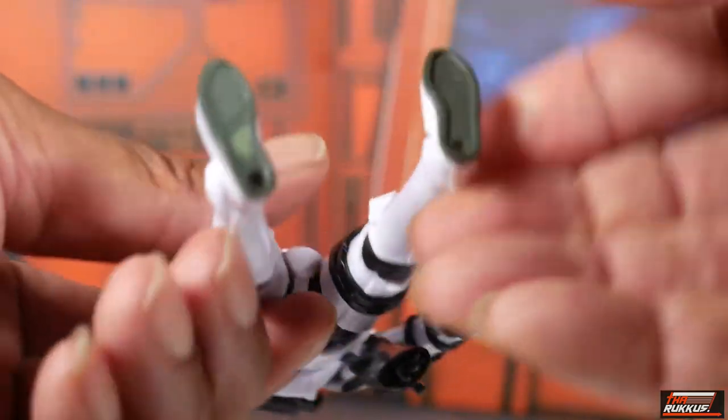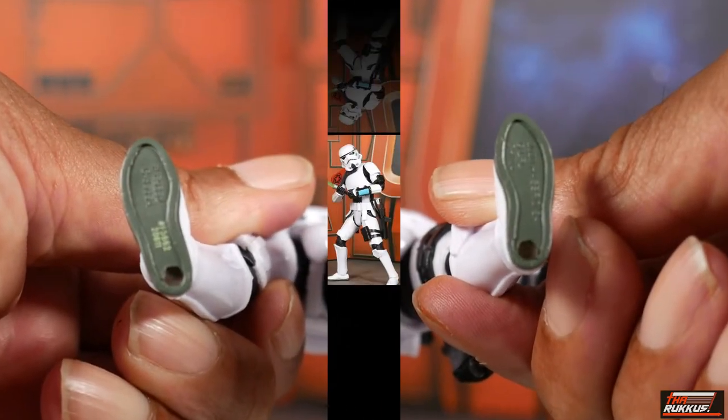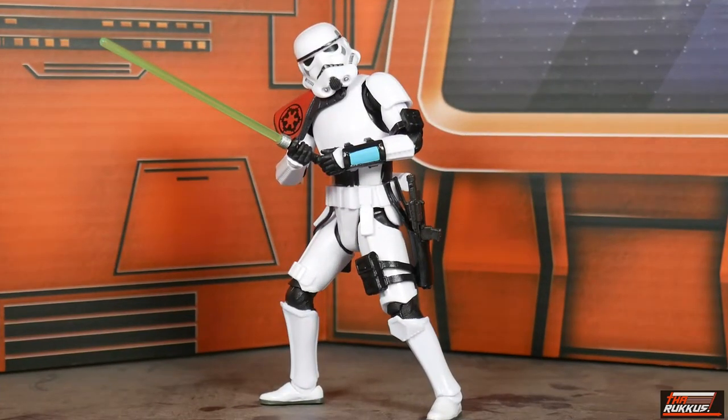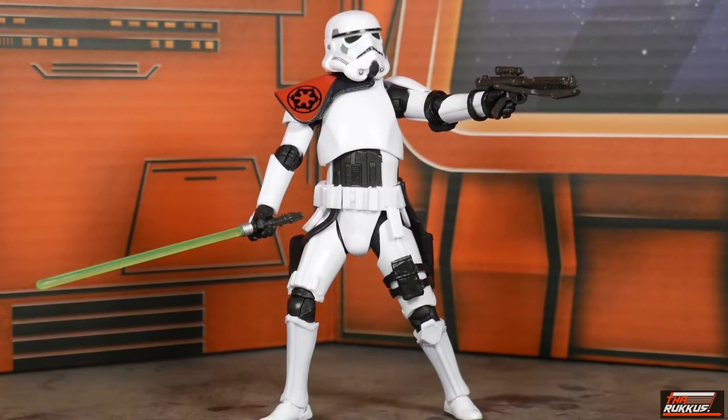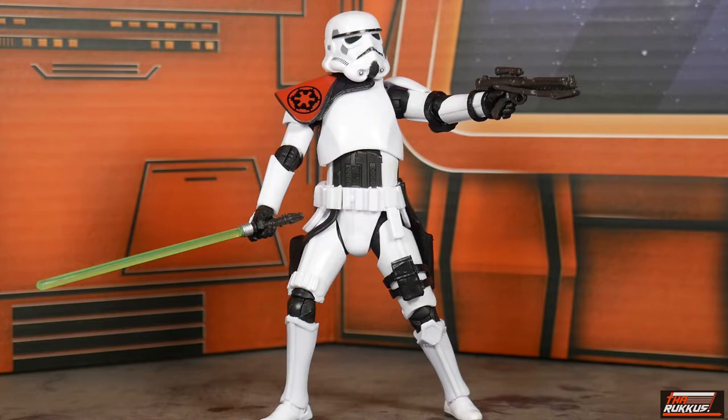Here's Creel wielding his lightsaber — you can get him to grasp with both hands for some really cool poses. Here's Creel wielding his blaster in the left hand; that hand isn't really meant for firing but it can be fudged, with the trigger finger in the trigger housing. That lightsaber just changes everything about this particular stormtrooper.